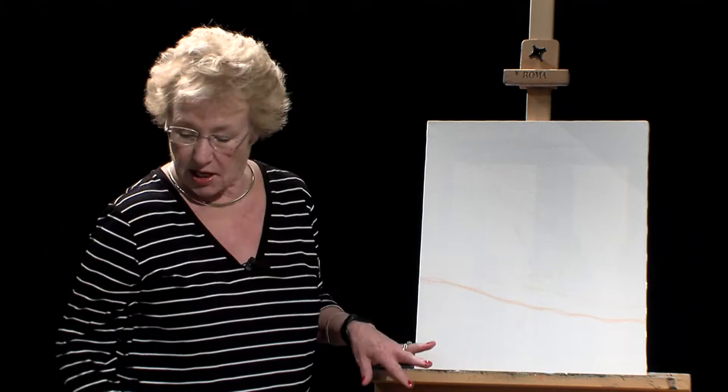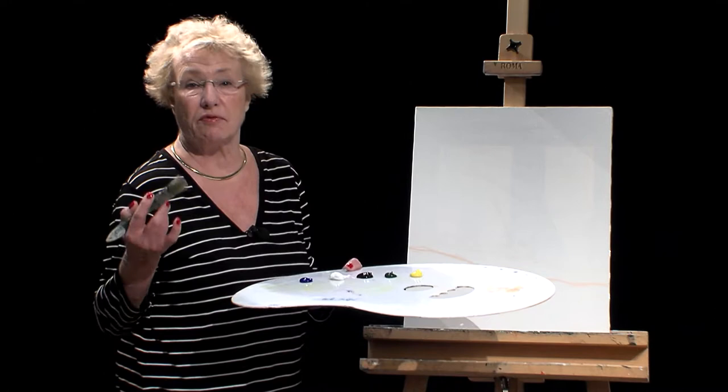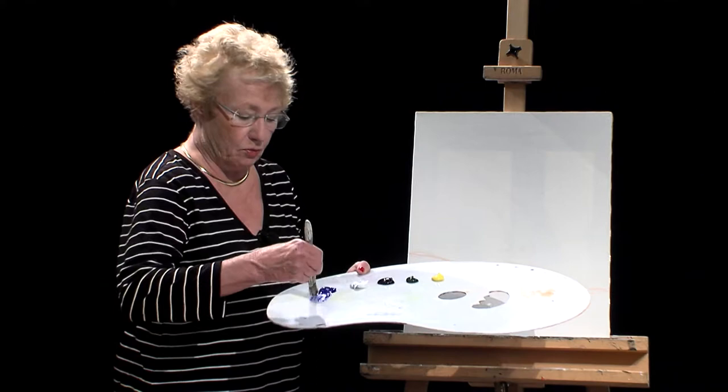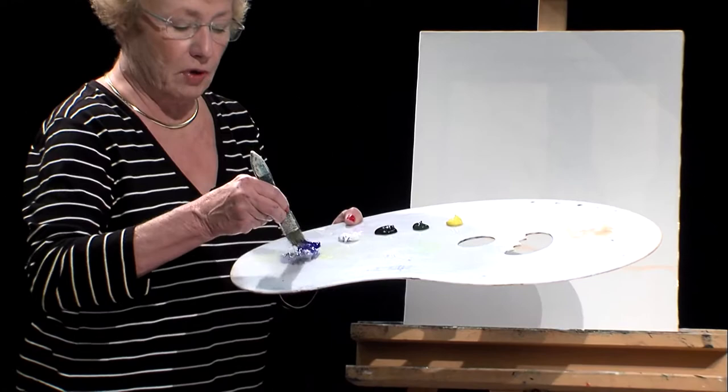When we paint, we normally paint from back to front. The first thing we're going to paint is the sky, using ultramarine blue, a little bit of white, and a little bit of black. The reason I'm using black is because ultramarine blue has a very purple tint. If you put ultramarine blue and white together, you may get a very purple result. You can see how purple that looks — so I'm just using a tiny bit of black.